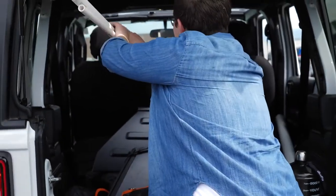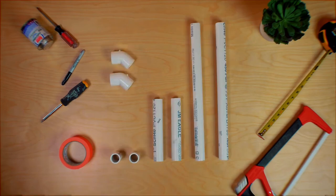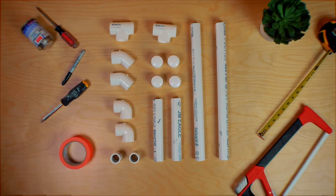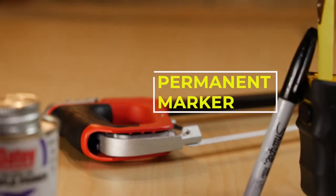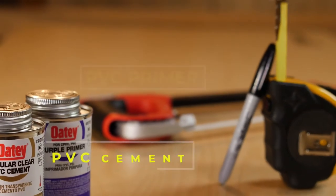To build the ramp, here are the materials that you'll need: PVC, 45-degree fittings, T-fittings, elbow fittings, and end caps. You will also need a couple of tools: a saw, permanent marker, measuring tape, PVC primer, and PVC cement.